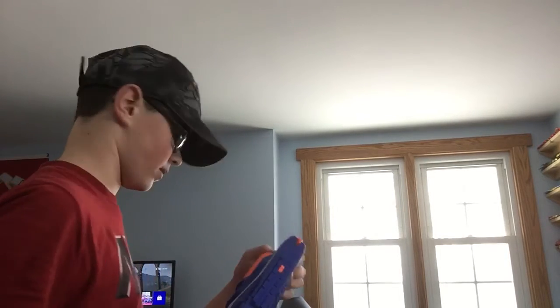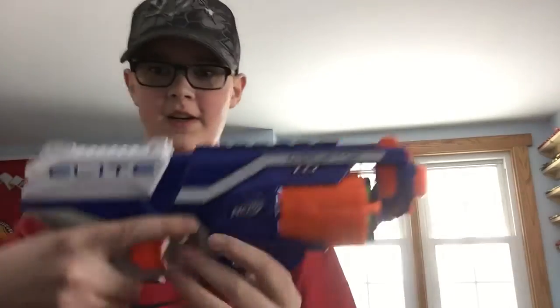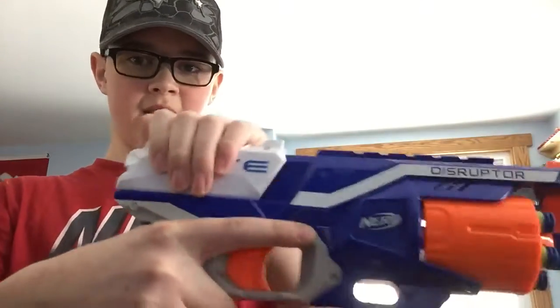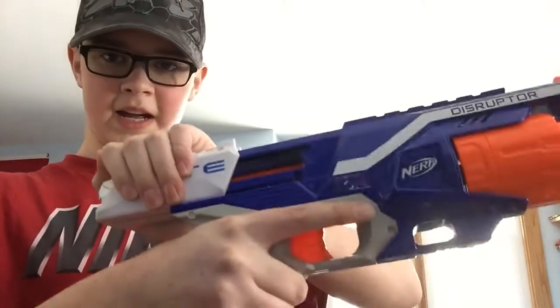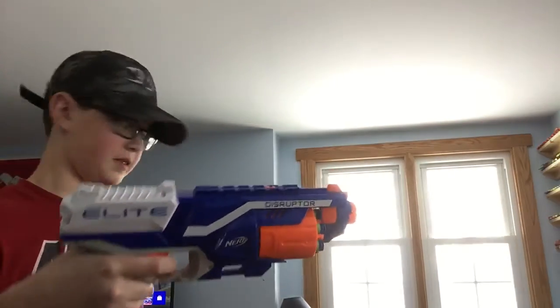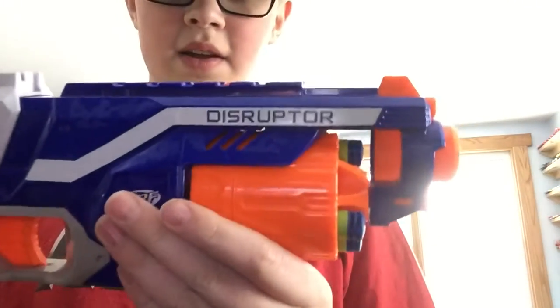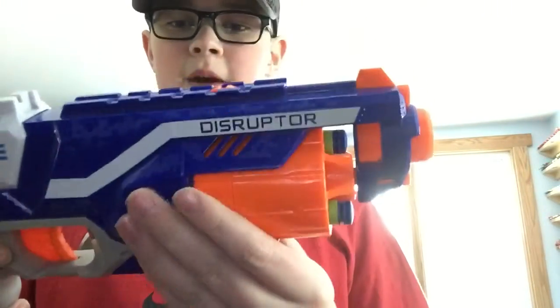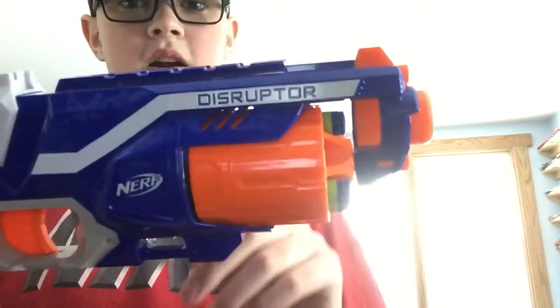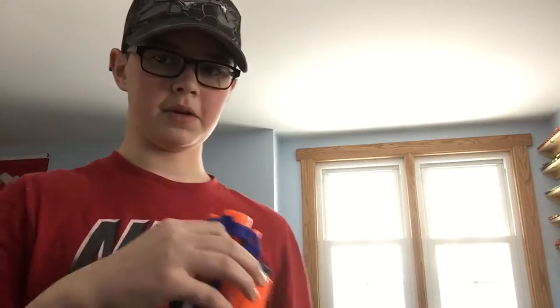After you get the darts loaded in, there's a priming handle. You pull back on the priming handle, let go, and then you're ready to fire. After you fire, the cylinder rotates automatically.